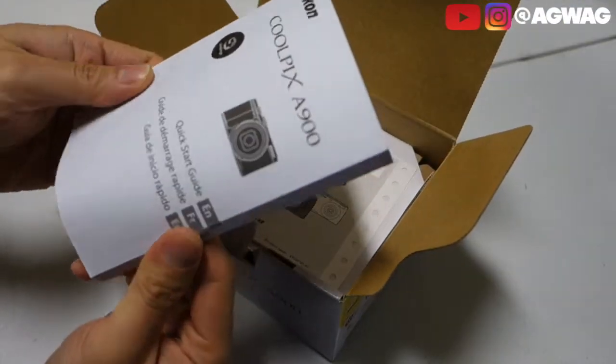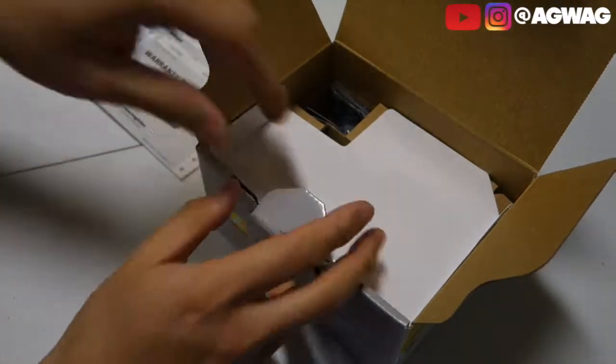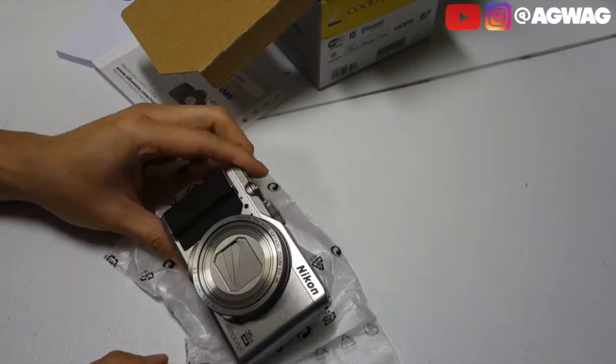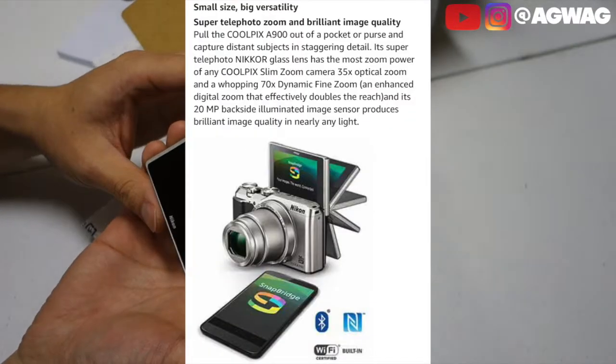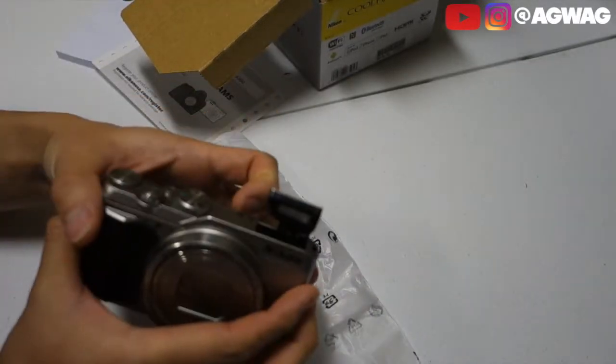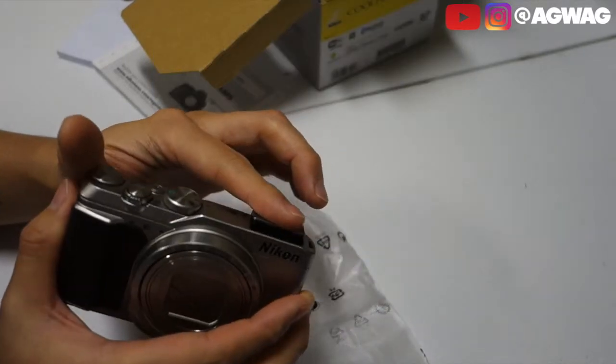So this is the quick start guide here. That's the warranty card. This is the Nikon Coolpix A900. It's got a really nice screen here as well. It is a manual open for the flash — push this tab to the right and that little flash comes flying up on you.